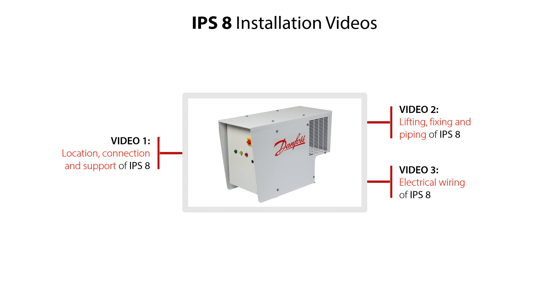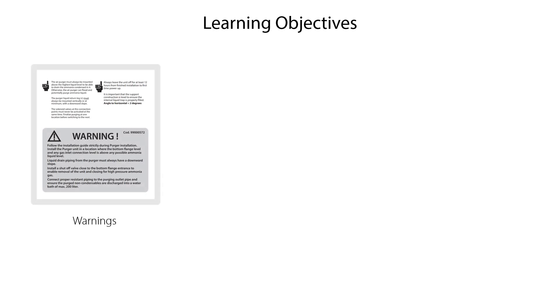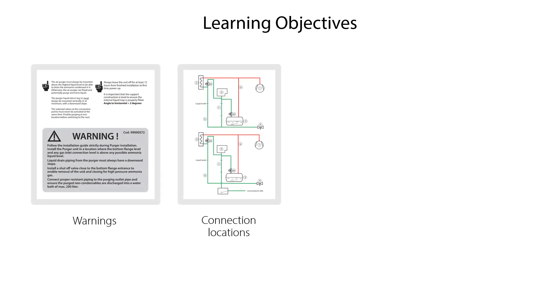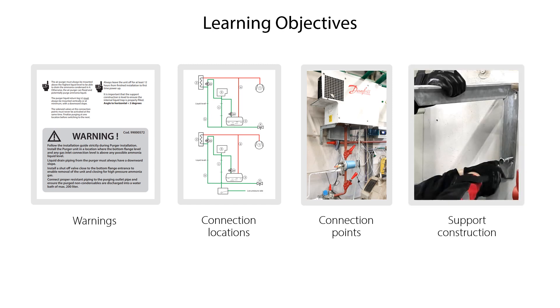In these videos, we'll give you important installation tips ensuring your safe and reliable system operation. In this IPS-8 installation video 1, we will show you warnings related to installation of IPS-8, how to identify the connection locations for IPS-8, how to correctly set up connection points for IPS-8, and how to correctly prepare and design the support constructions for IPS-8.